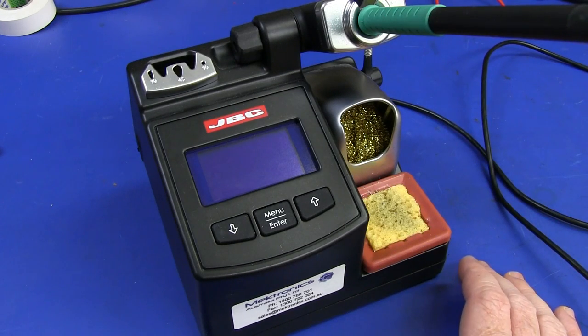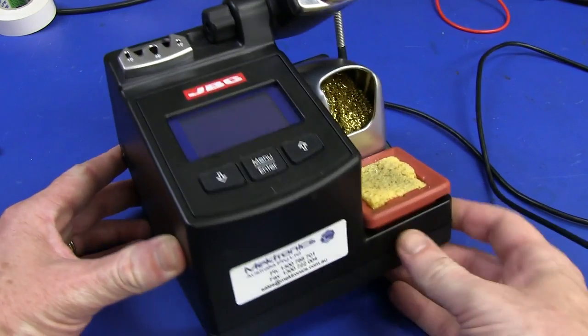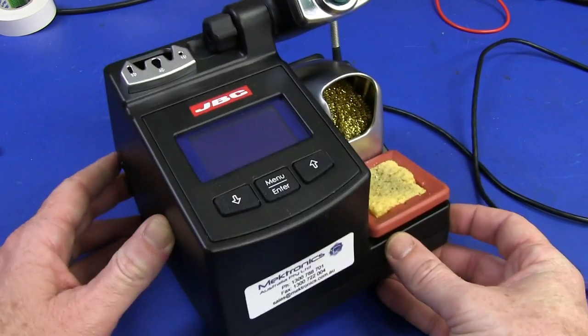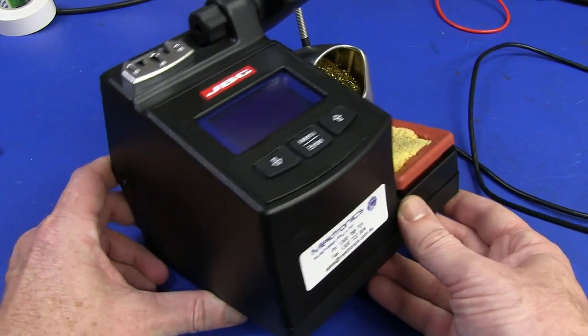Hi, welcome to Teardown Tuesday. I thought I'd take apart my JBC soldering iron here, which I've had for quite some time. I've been meaning to do a review of it and I will get around to that, but I thought we'd just have a look and see what's inside.